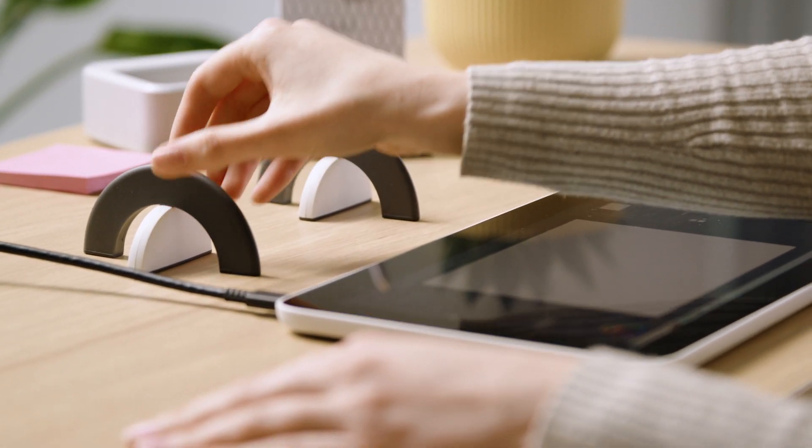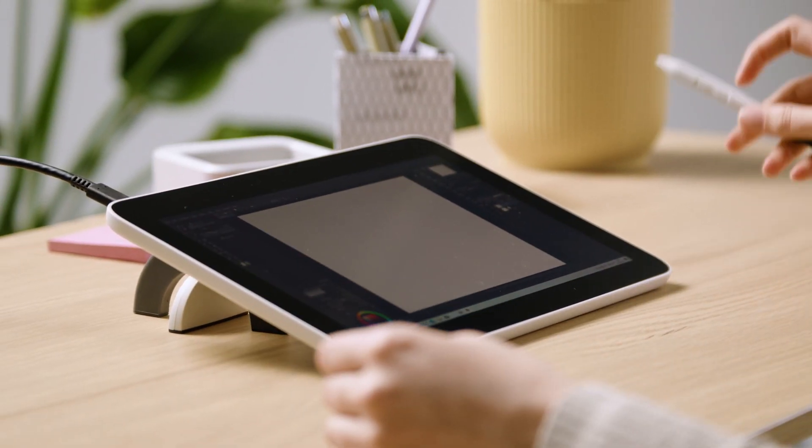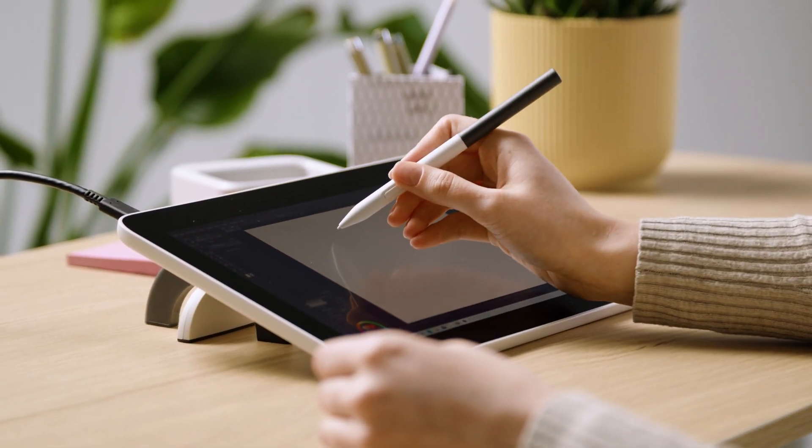Now, please place your Wacom 1 pen display carefully on the stand. This angle was specifically designed to minimize reflections on your Wacom 1 screen.